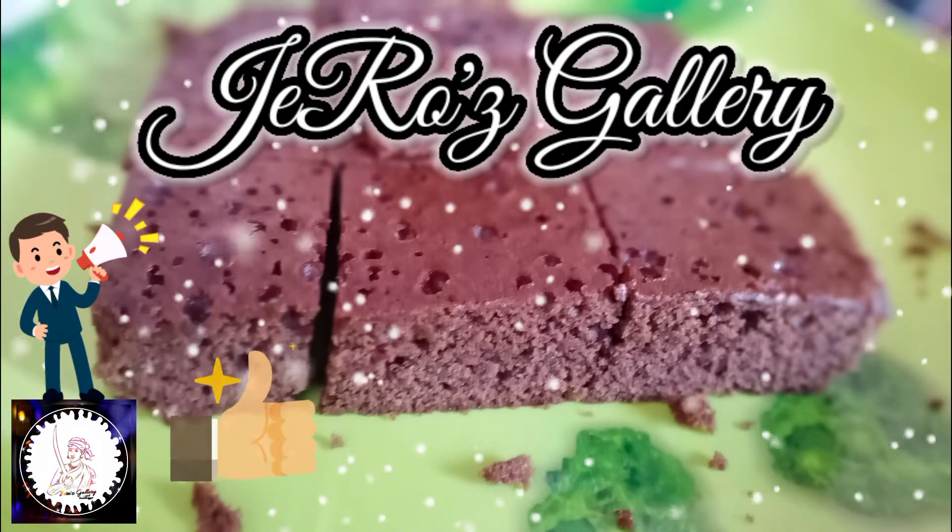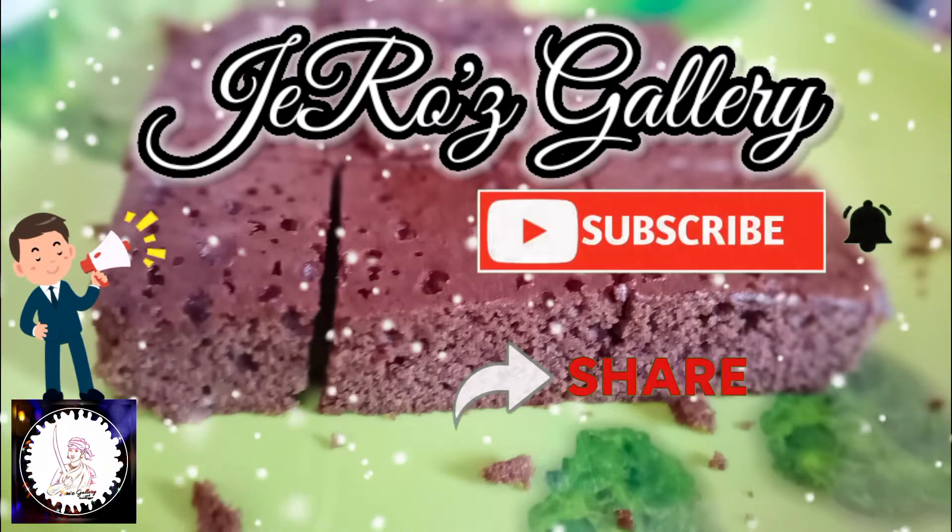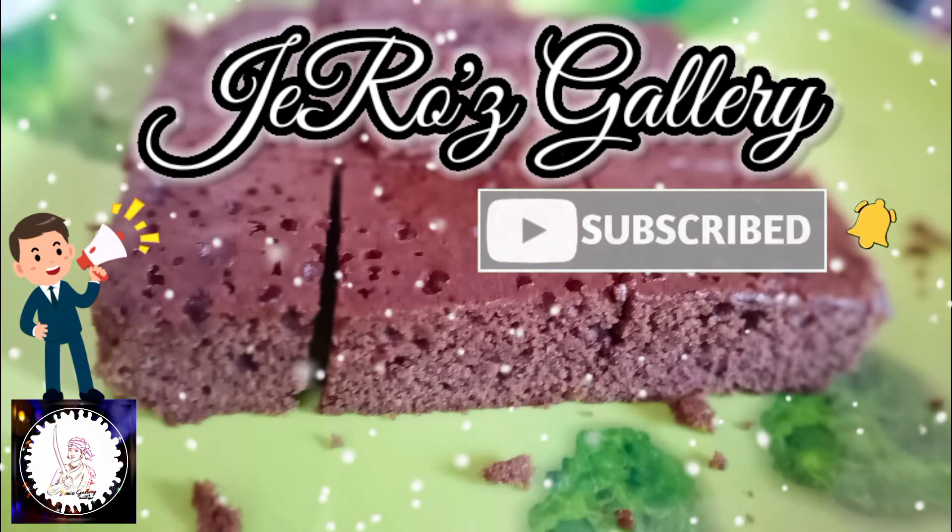Please like, share and subscribe to our channel. Click on the bell button.